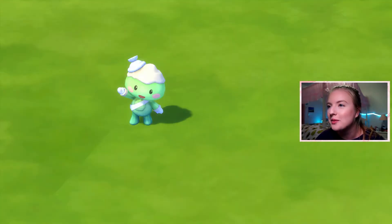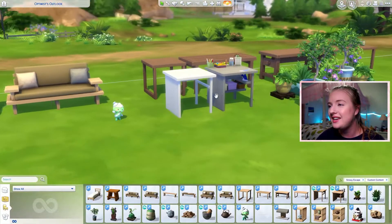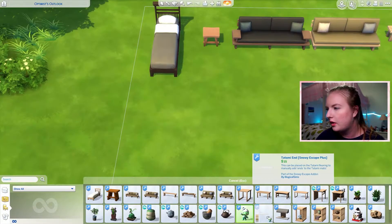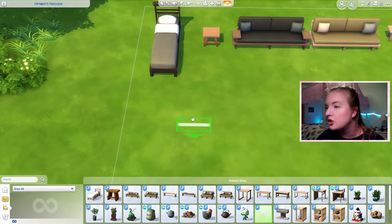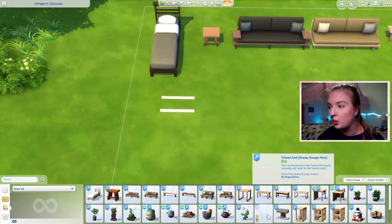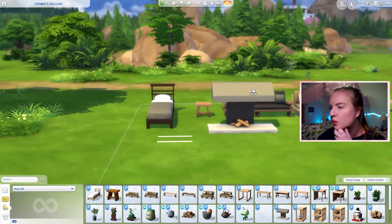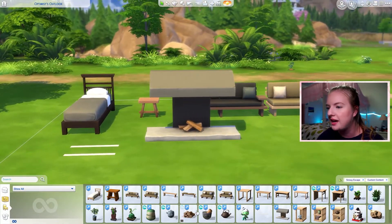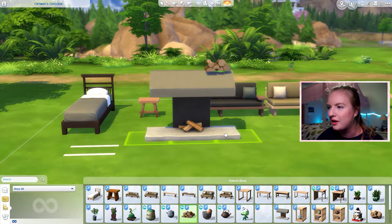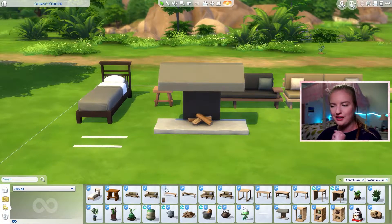A little Yamachan — it's so cute, my heart! And then there's a tatami end piece, which you put at the end of the tatami mat flooring to add a finished edge — that's pretty smart. Then this fireplace: what's different is that the other one usually has a piece of wood on it right here, so we got that part separated. Very smart.